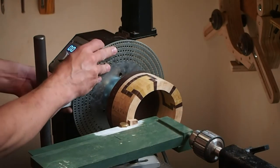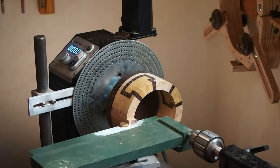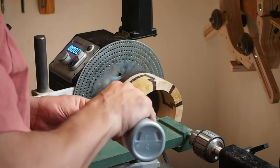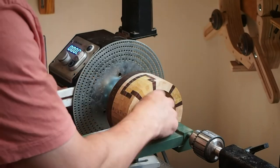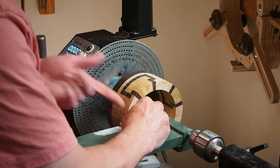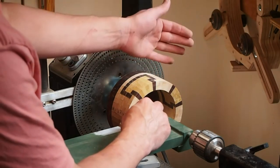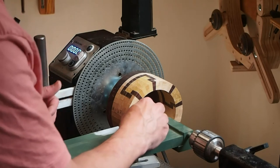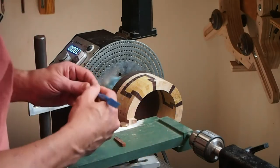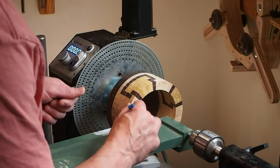I'm going to take the first segment and line that up right there. I'm going to put a little bit of Titebond Quick and Thick on there and press it on. I very often will use a stick to push because my thumb's got glue on it and I don't want to muddy up the front of the piece. We're going to sand this whole layer quite a bit afterwards, so that's not such a concern, but it is annoying to stick to the piece you're trying to place. For the first piece, we're going to let this dry entirely before we continue.